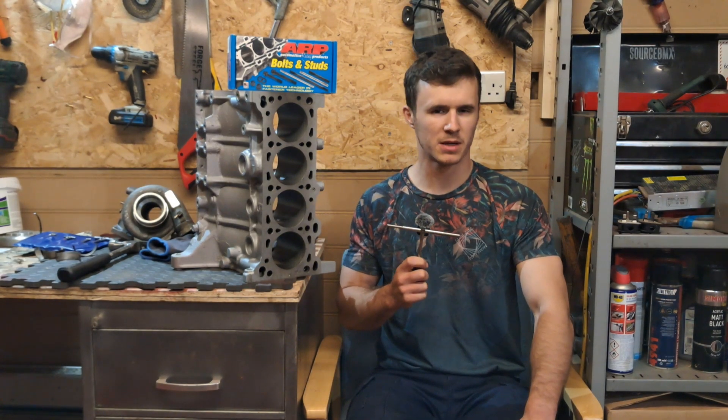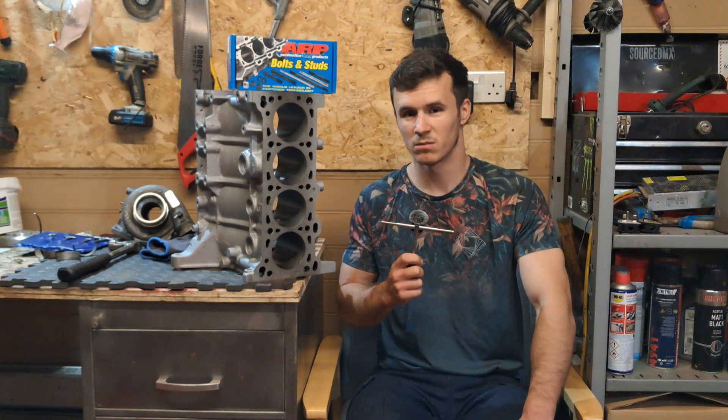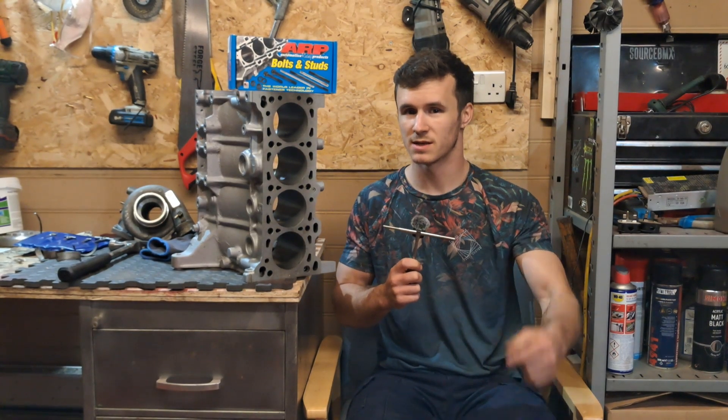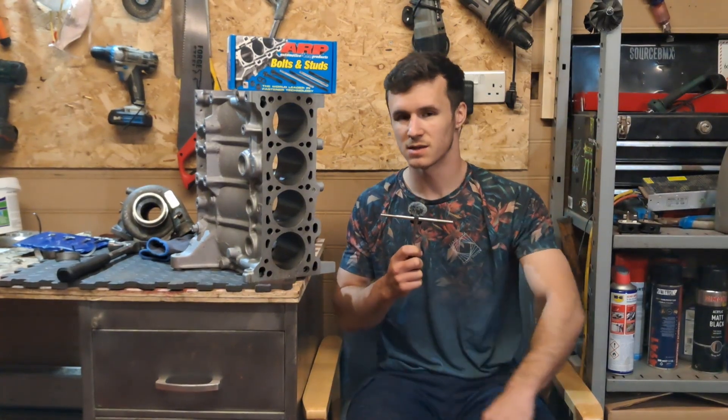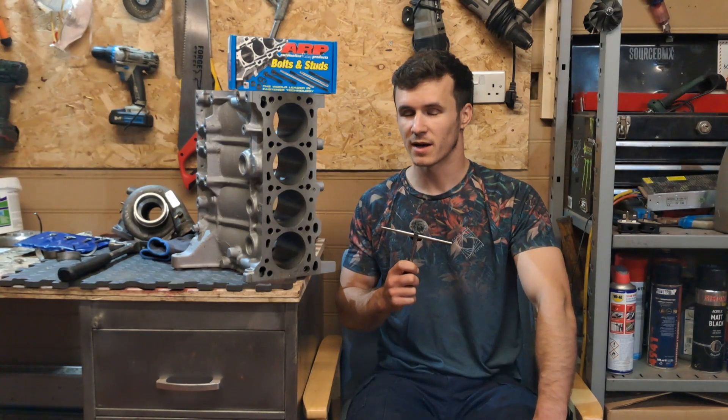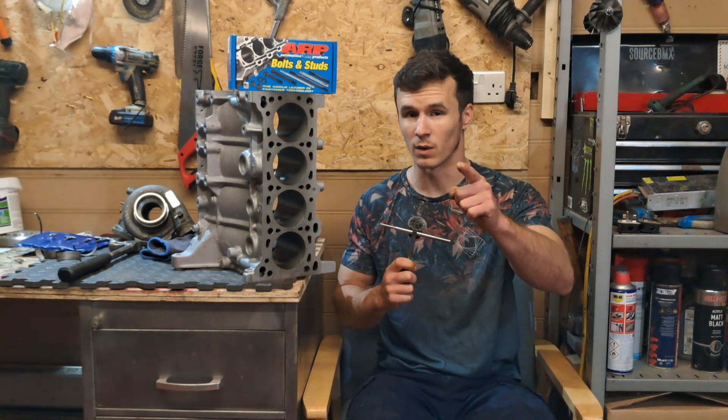Main studs in an engine are kind of like the butter in your sandwich — without them all the stuff inside just kind of falls out. So today we're going to be installing these ARP main studs into this block that I painted with a rattle can to make it look nice. So if you're ready to watch me get covered in lube, don't click away.